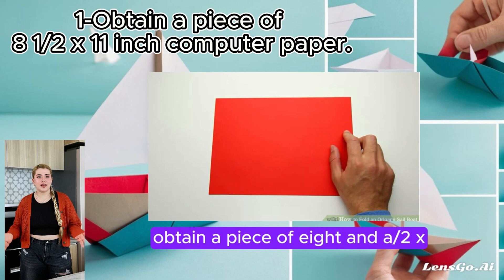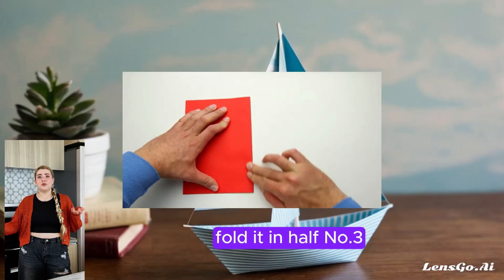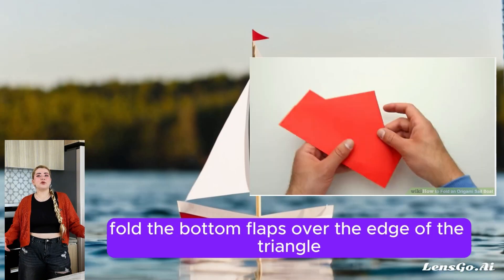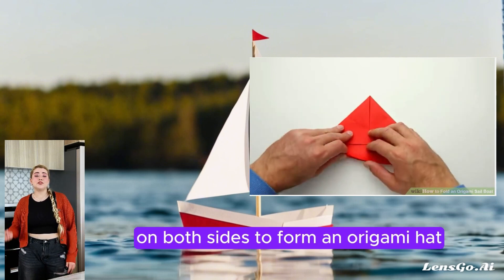Number 1: Obtain a piece of 8.5 x 11-inch computer paper. Number 2: Fold it in half. Number 3: Hold down the corners to make a triangle. Number 4: Fold the bottom flaps over the edge of the triangle on both sides to form an origami hat.